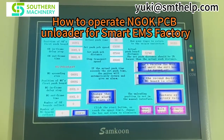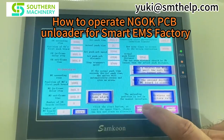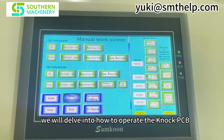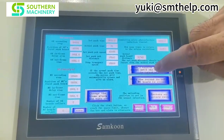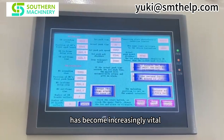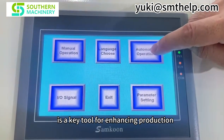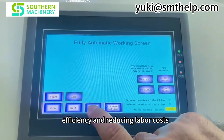Thank you for enhancing production efficiency and reducing labor costs. 1. Equipment introduction: understand the basic functions and design philosophy of the NOC PCB unloader.